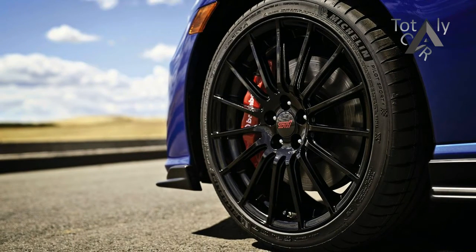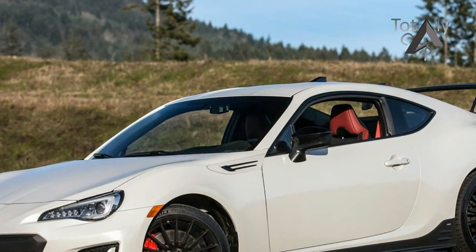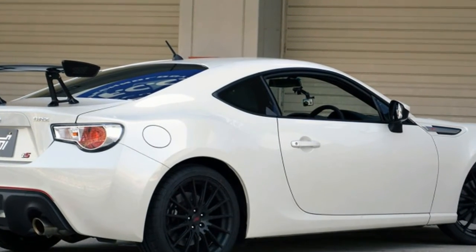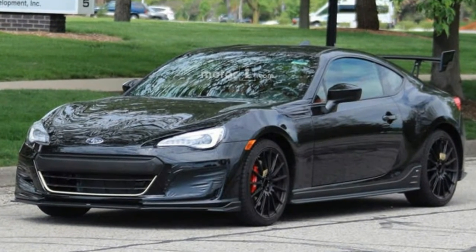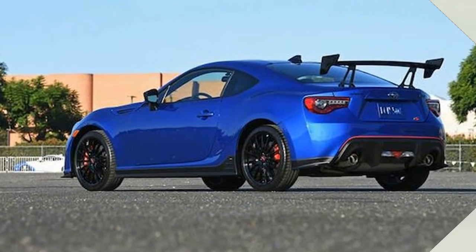The most noticeable change is the carbon fiber wing, which is adjustable to fine-tune rear downforce for track driving, says Subaru. There's another red stripe across the rear bumper, lower skirts on each side of the rear diffuser, and still more red accents inside, including on the seat bolsters, door panels, and seat belts. The visual amendments, when viewed in person, make the car look lower, while the larger wheel and tire package help land a squat, purposeful demeanor.